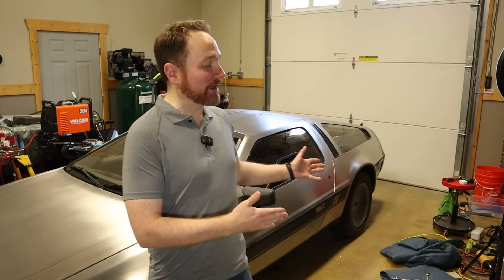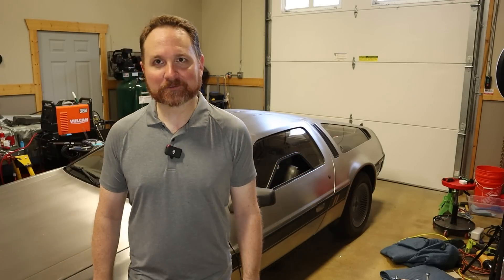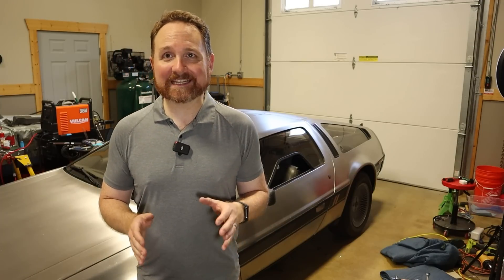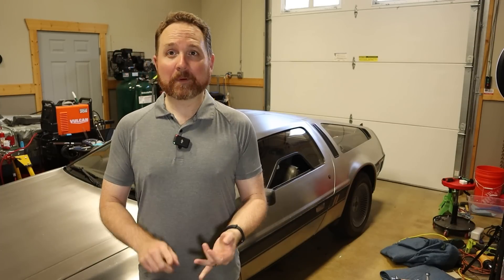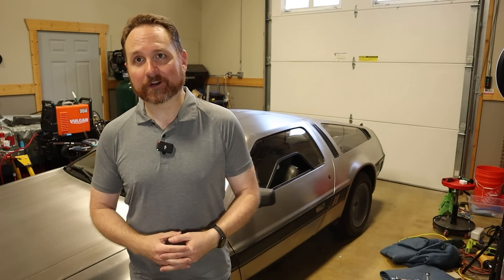Welcome back. Today I'm continuing the process of converting my 1981 DeLorean into an electric vehicle. On today's episode, I'm continuing where I left off last time - flipping that switch into the on position for the very first time after a huge rewire job. To catch you up quickly, I'm taking everything out of a 2019 Chevy Bolt EV - the electric motor, the batteries, the electronics, everything - and swapping it into the DeLorean. This is Project Lightning.